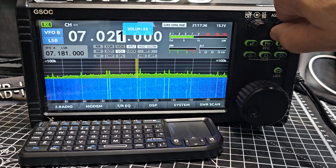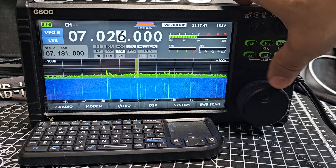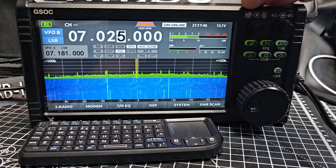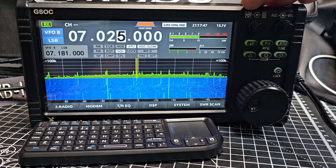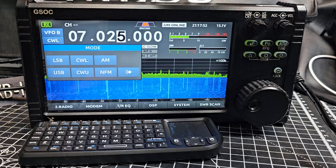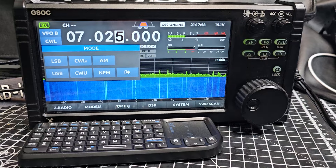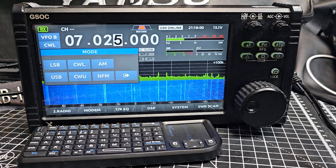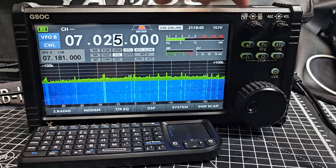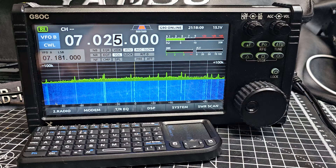It's gone slightly off frequency, but if I remove it here you can hear that. To go into decode mode, I selected CW lower — you hear it switch then to the other device, sorry, to the back of the G90. Press Enter, then we go to the menu on number two.